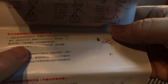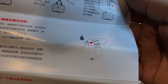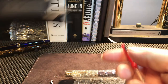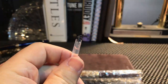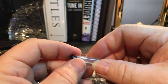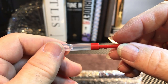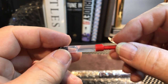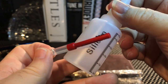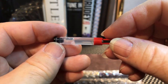It also has instructions for silicone greasing the piston. And this little thing — it looks like a converter, but it's actually a tube of silicone grease. Of course I already have a three-lifetime supply of silicone grease — I have three bottles of this stuff — but that's a nice add-on.